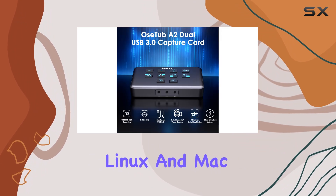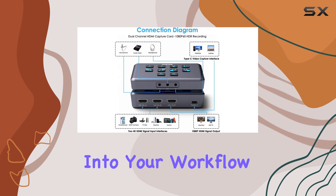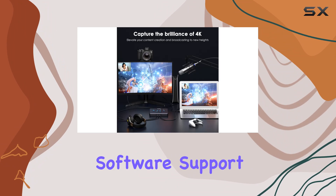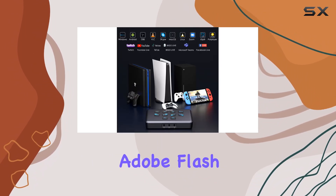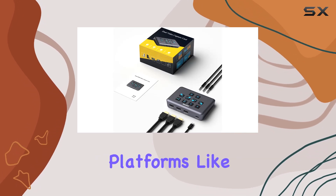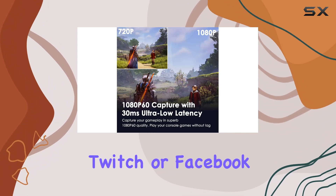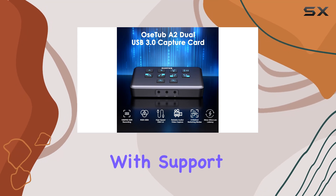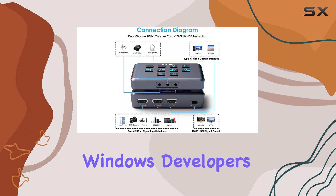With compatibility across multiple operating systems including Windows, Linux, and macOS, you'll have no trouble integrating this device into your workflow. The OSTUB capture card also offers broad software support — whether you're using Windows Media Encoder, Adobe Flash Media Live Encoder, QuickTime Player, VLC, or streaming platforms like OBS, Streamlabs, vMix, Zoom, YouTube, Twitch, or Facebook Gaming, this device works seamlessly with them all.